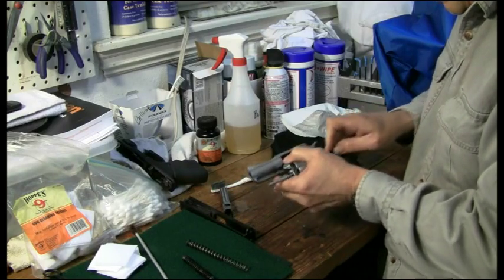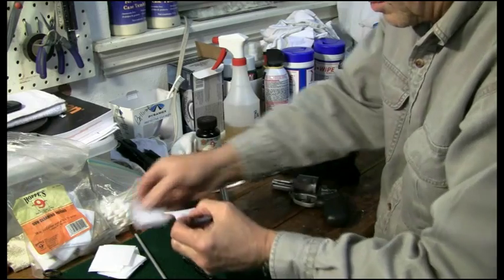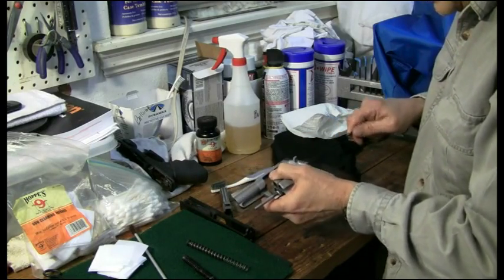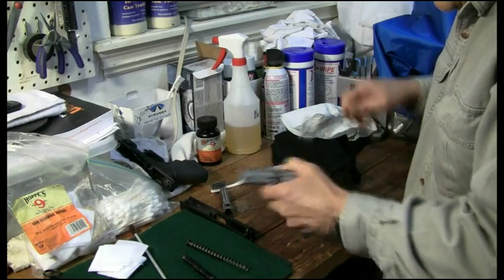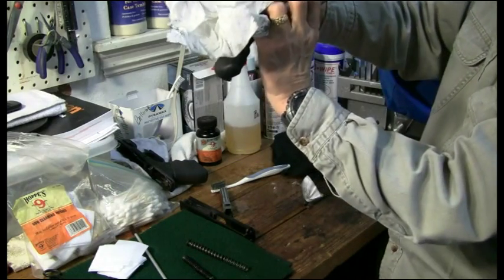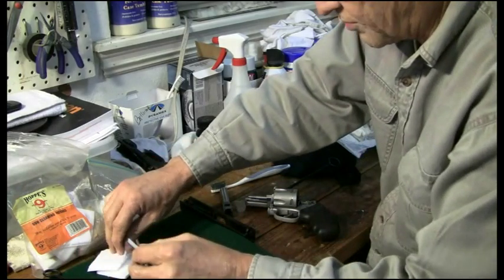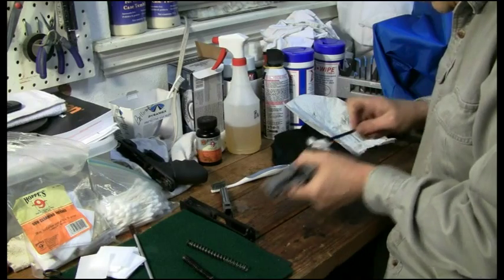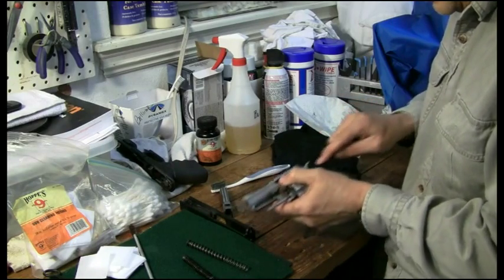We're not going to have it shining all over, but we're definitely going to have the lead and most of the carbon deposits out of all of the chambers and out of the barrel — nice and clean. Let's take a little peek with a light down the barrel — looking pretty good. We'll run one more patch through there and that should get it ready. He'll have a functioning gun for tomorrow.